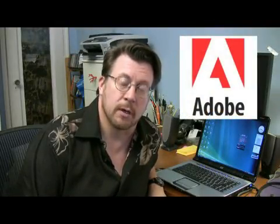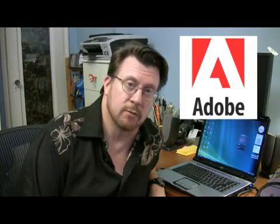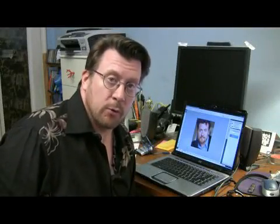Adobe Photoshop is a registered trademark of Adobe Systems Incorporated. I am in no way affiliated with Adobe. Hi, I'm Steve Anthony. I'm a photographer and digital retouching artist here in New York City. In this clip we're going to talk about how to airbrush photos in Photoshop.